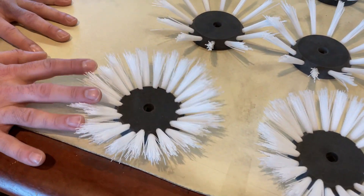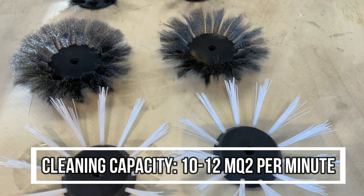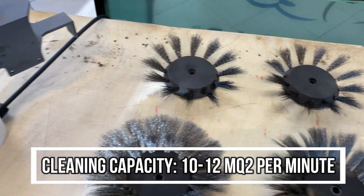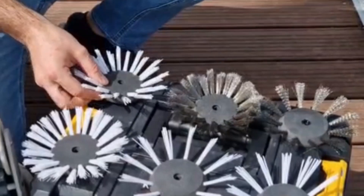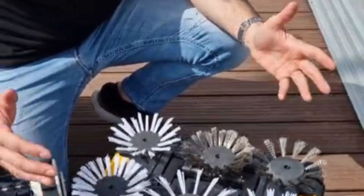We can start with very soft brushes made of double wavy nylon, arriving till stronger brushes made of wavy stainless steel. Choosing brush based on temperature, anti-fouling and relative timeline.